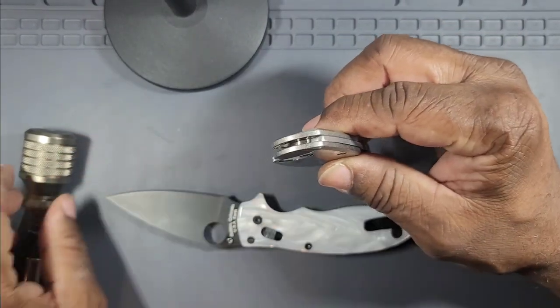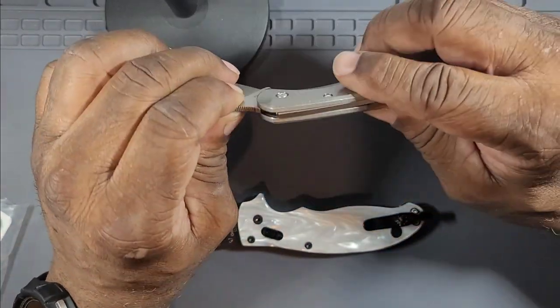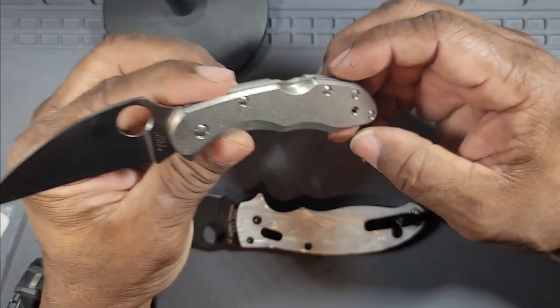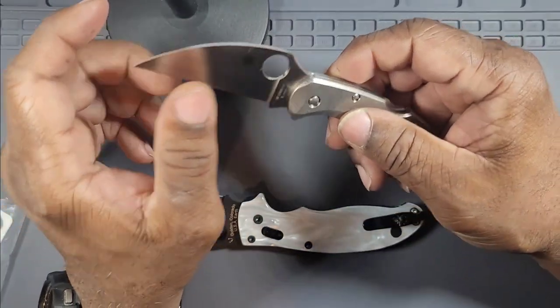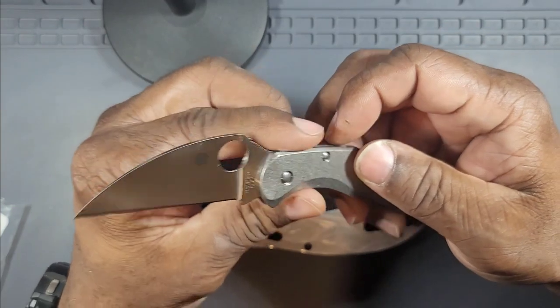I will say this: the Delica in titanium — I wouldn't have it any other way. I wasn't a big Delica fan overall before, but the slicing ability is incredible and I really like that I did this upgrade.